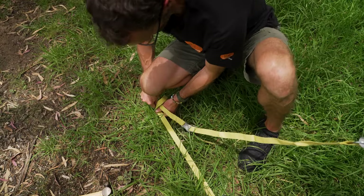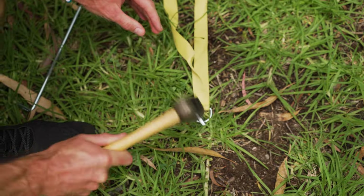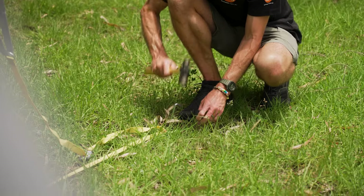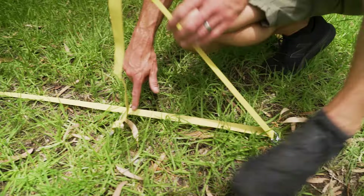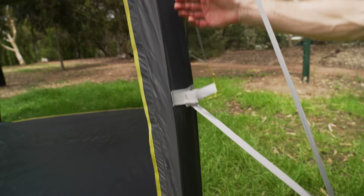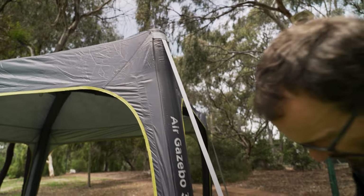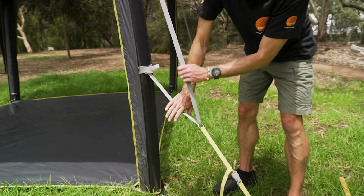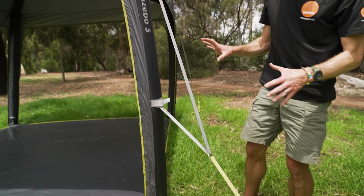These guy ropes are what give the air gazebo stability. It's really important they are put in place with sturdy pegs because that's what holds it in place. This is a fixed steel D-ring attached within the guy rope. These guy ropes are attached to the gazebo in three places: at the base, partway up the wall, and at the very top — all reinforced. Partway down on the grey section there's another D-ring which allows adjustment, so as this moves in the wind, it moves through that ring. You've got four guy ropes like that to give stability.